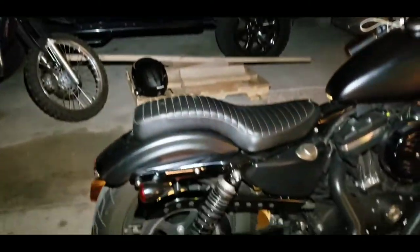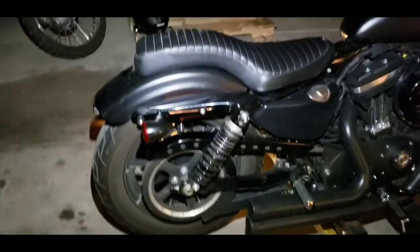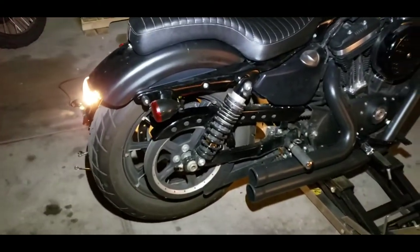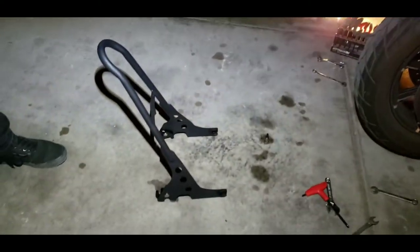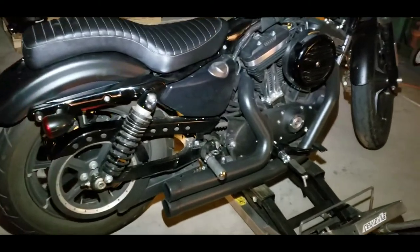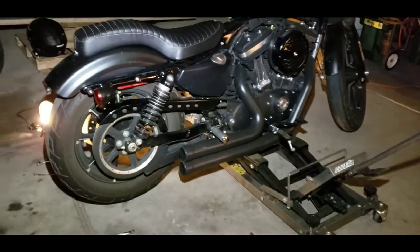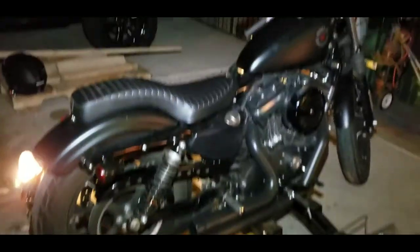The goal for tonight is to get the sissy bar on. Yes, get the sissy bar on. There's the sissy bar, there's the Harley, let's see what happens. There's the stand. And now that we've found the proper tools, we're in action.